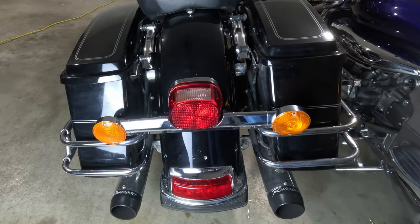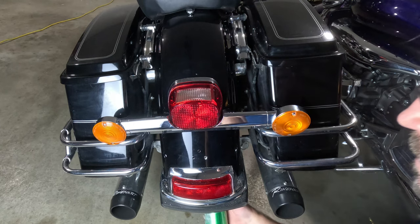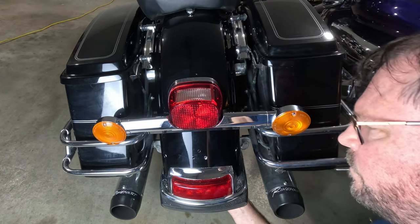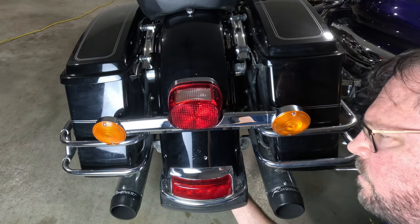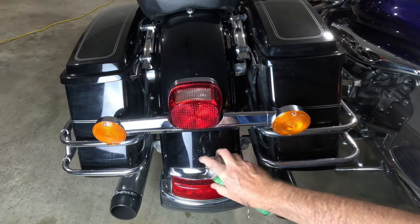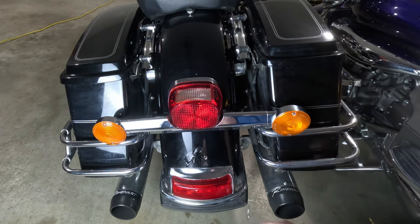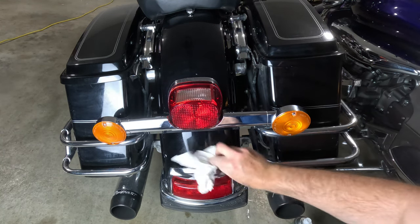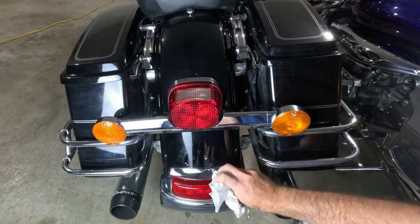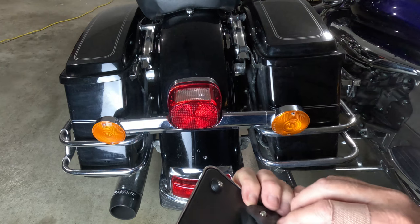I also sprayed some anti-corrosion treatment to keep those new holes from rusting, because we want to keep this beauty pristine for a long time. When you're in a garage doing a repair or an upgrade, it's best not to rush — keep it at a steady pace and get into the flow. It's not just about getting the job done; it's also a way to escape from the world's problems.